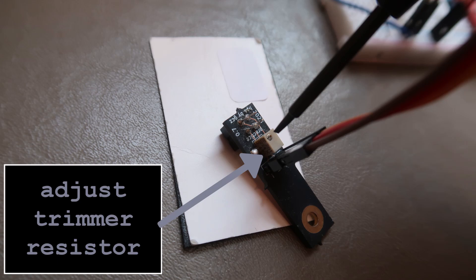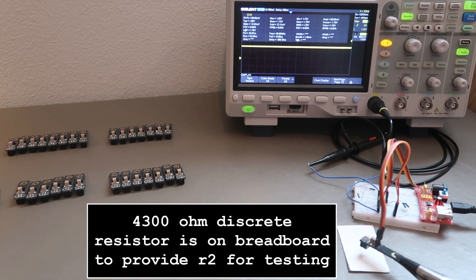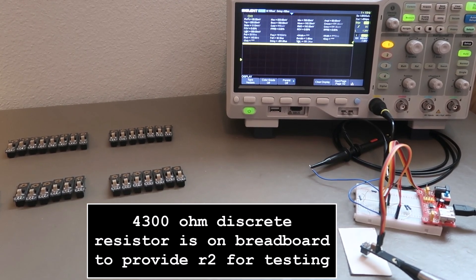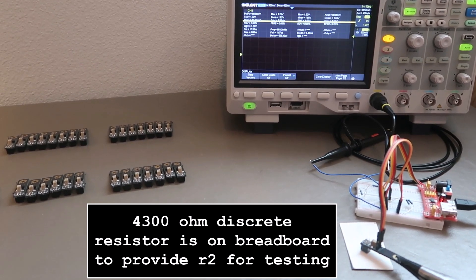Setting the trimmer resistor for 2.5 volt max output. Because of calibration I don't technically need a trimmer, but using the trimmers should make the measurements slightly more accurate for analytics I plan for the future.